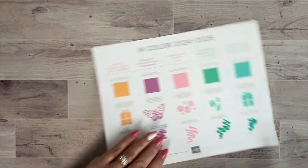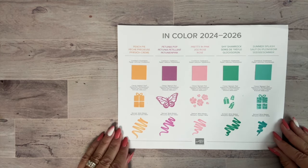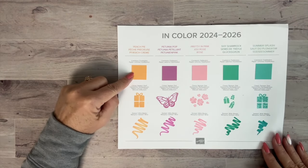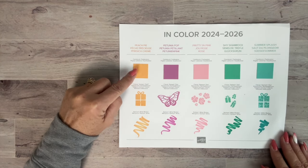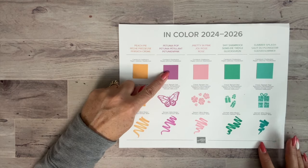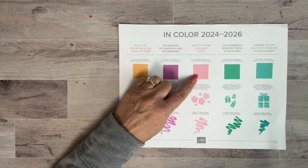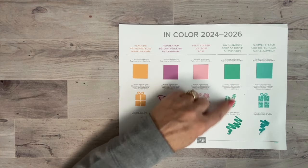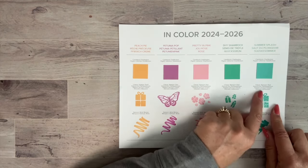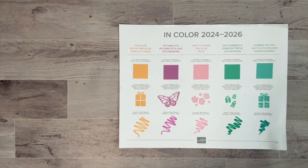Everyone wonders what the new In Colors are, so here's our cheat sheet. They're bright, fun, summery, and springy. The first is Peach Pie — similar to the old Cantaloupe but not identical. Next is Petunia Pop, which is the same as the returning Pretty in Pink so you may already have it. Then Shy Shamrock, and finally Summer Splash — lighter than Bermuda Bay but darker than Coastal Cabana. Just a really nice assortment.